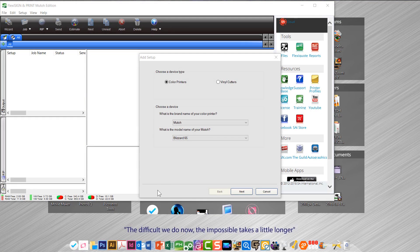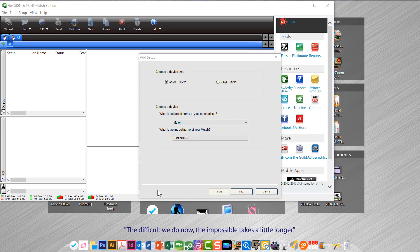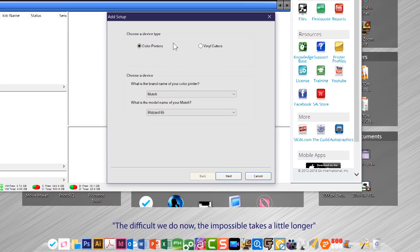The next part after you've set up your printer is to install the software properly. It comes with Flexi Sign and Print Editor as well as Production Manager, and it's a MUTO edition. Start Production Manager — the very first time you start it, there won't be any devices in here, so you'll get the Add Setup window.